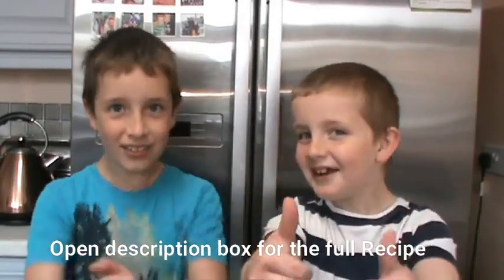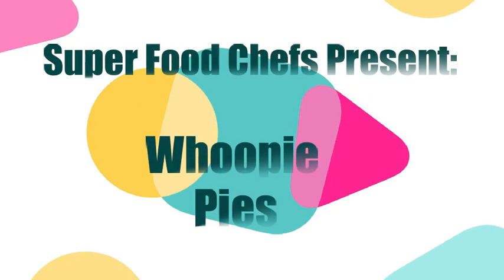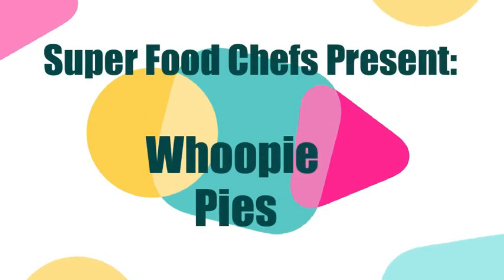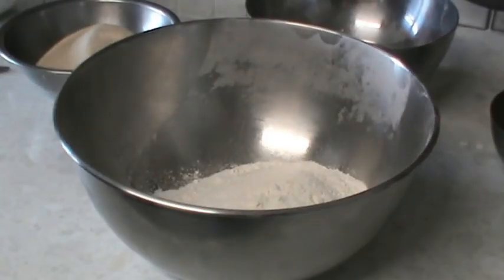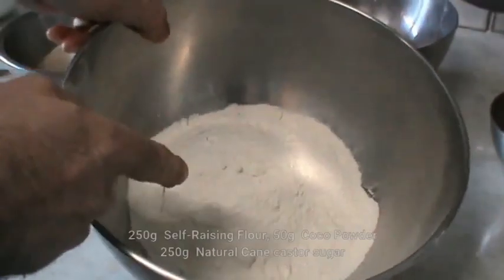If you want to know how to make a very delicious and popular cake with a very easy recipe, then you need to watch this video. Let's go. Here are the ingredients for the whoopie pie: self-raising flour,